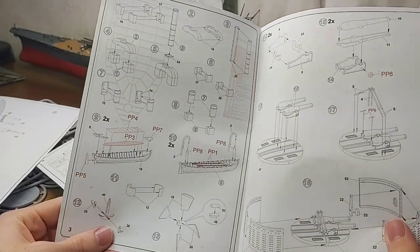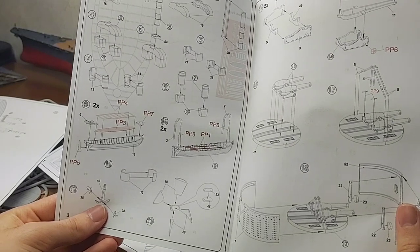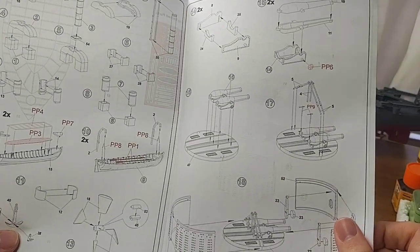The instructions have you start off with a lot of the external accessories, but I probably won't build it in that order. I'll likely start with the hull and turret and then move around from there.